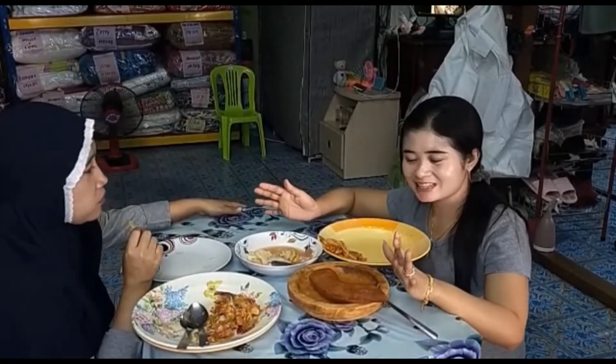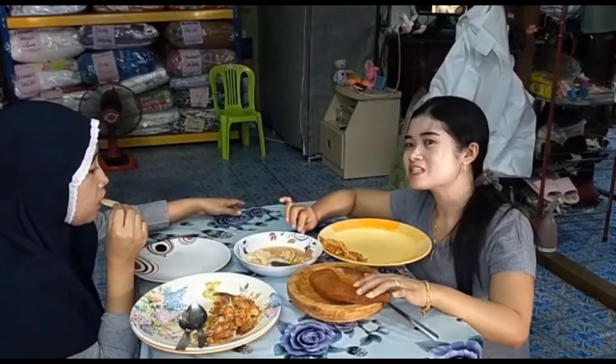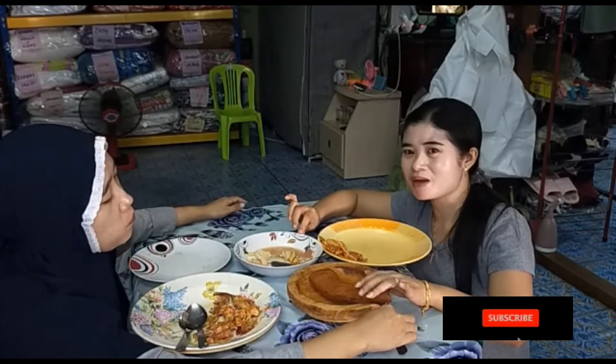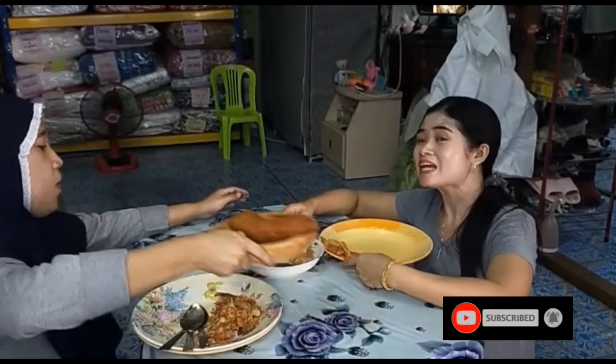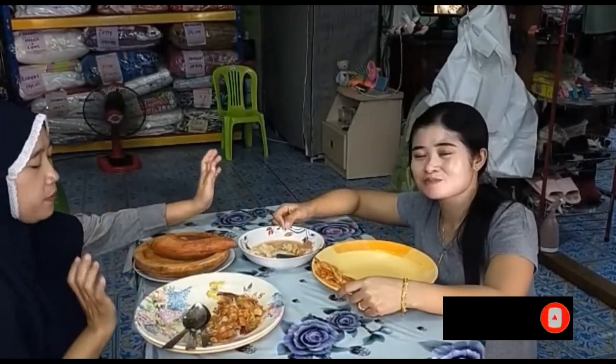Alhamdulillah kita sudah selesai makan teman-teman. Sampai di sini dulu ya video kita kali ini, jangan lupa like, comment, dan subscribe, bunyikan juga tombol loncengnya. Kita jumpa di kesempatan lain dan di video-video berikutnya. Bye bye, assalamualaikum.